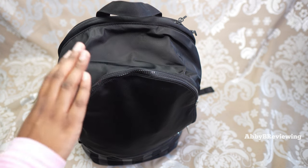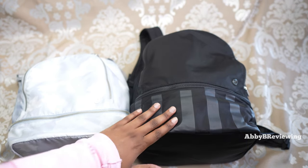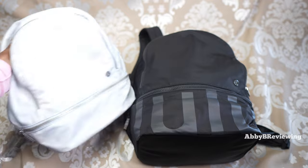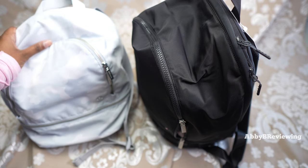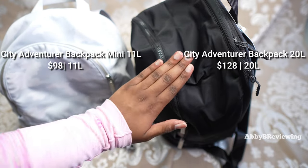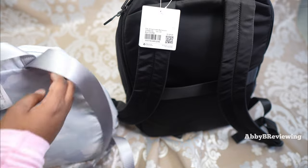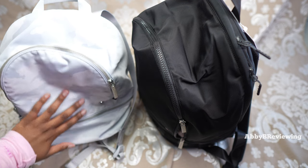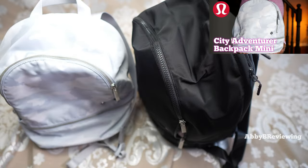Now a size comparison between the Lululemon City Adventure Backpack 20 liter and the City Adventure Backpack Mini. Side by side you can see the Mini is definitely smaller. The Mini has metal zippers; the 20 liter has plastic zippers. The Mini is $98 with an 11 liter capacity, and the 20 liter is $128. The Mini has padded straps; this one does not. The Mini does not have a suitcase strap; this one does. The Mini has a large phone pocket and an interior water bottle pocket; this one does not. I have a full review on the Mini if you're interested.